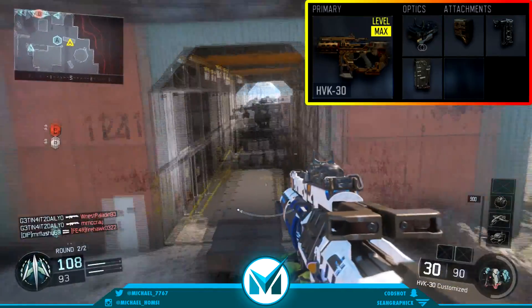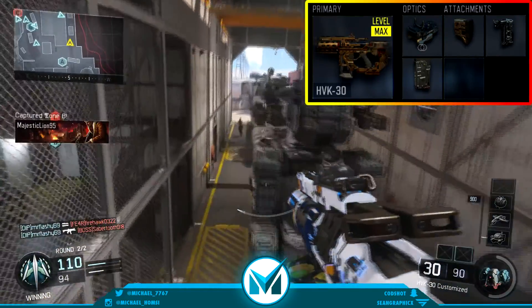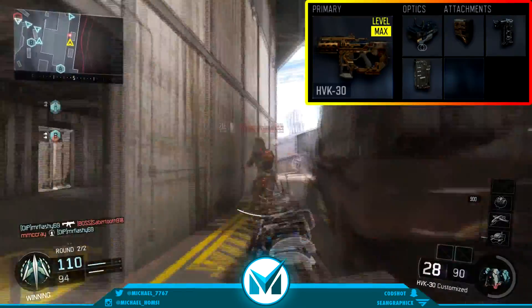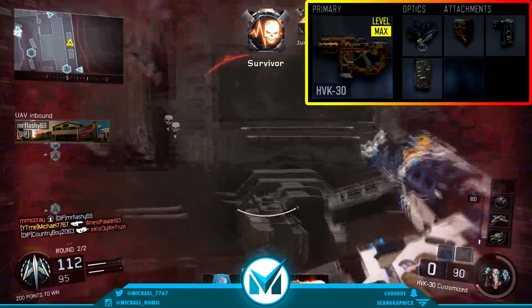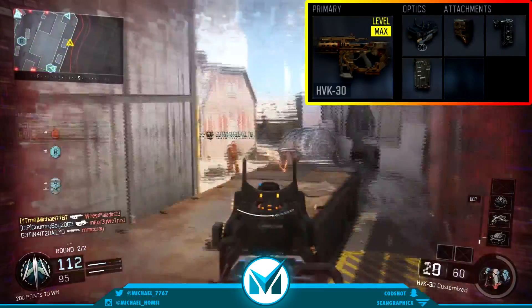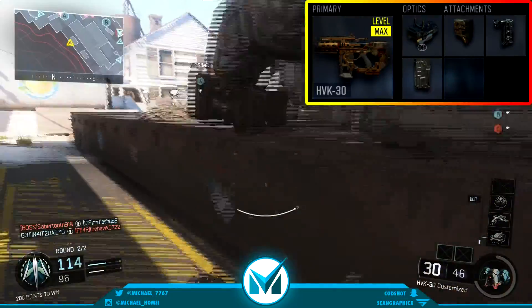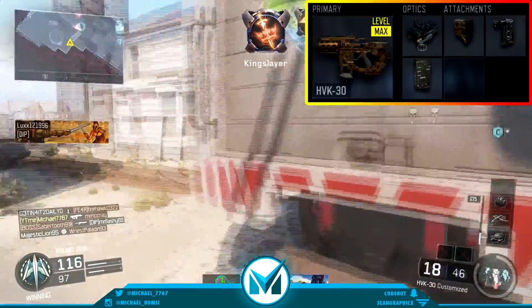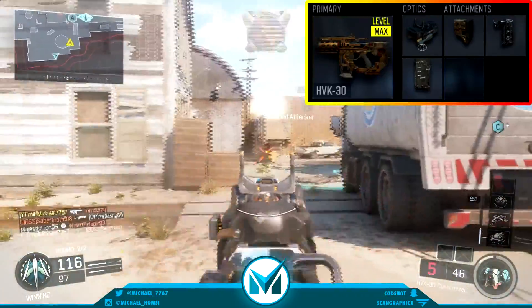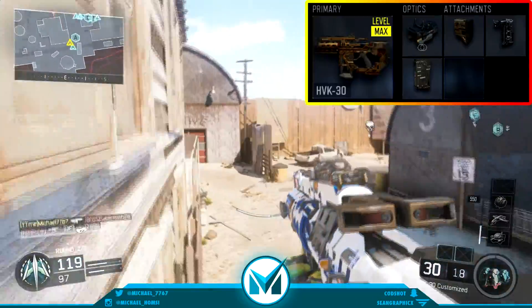The next attachment I have for you guys is the evo sight. The evo sight is a really good attachment to put on this gun. It has pretty good iron sights, but with that small of iron sights, they bounce around way too much because this gun has way too much recoil, even with the grip. So it's a little bit easier to control with the elo sight, and that's why I like to use that. You can choose between the elo sight or the red dot sight, whichever your preference is.